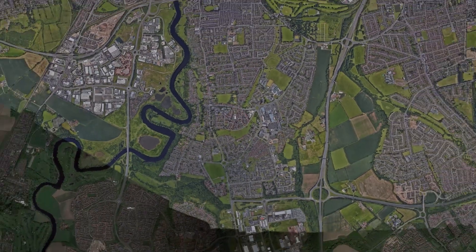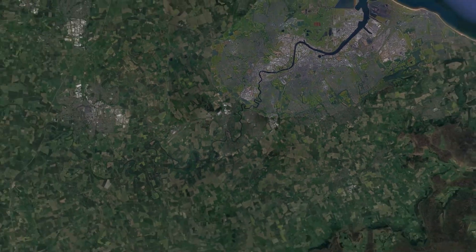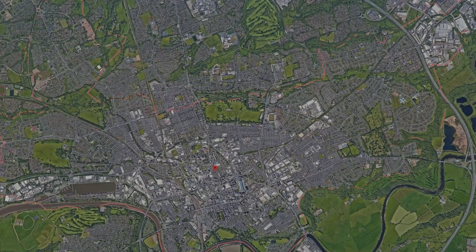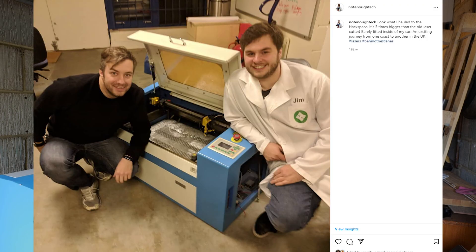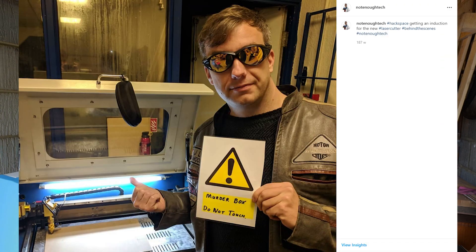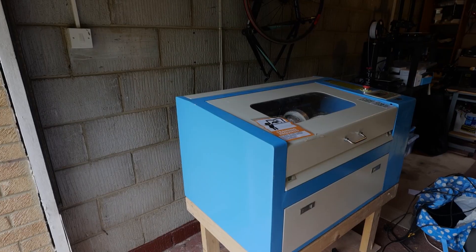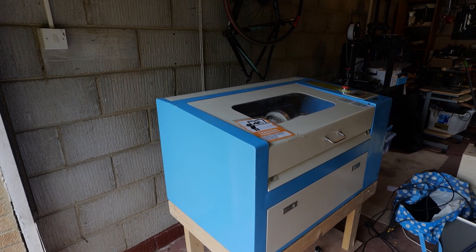We had some budget, but it was a long trek because it was on the other side of the UK. Since I've got a fairly big car, I volunteered to drive and pick it up. Before the pandemic, we found another deal for an even bigger unit which ended up in the hackspace, which basically made this laser cutter redundant.